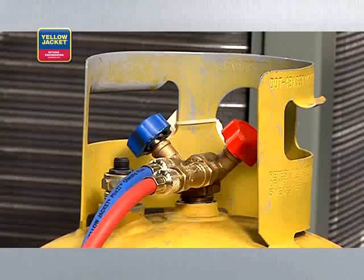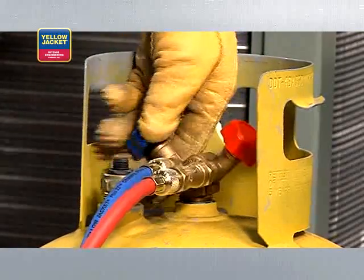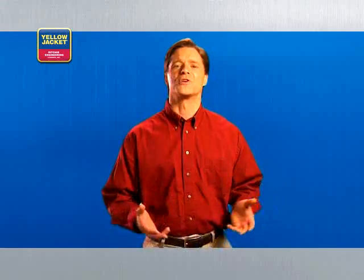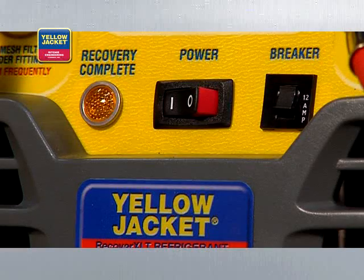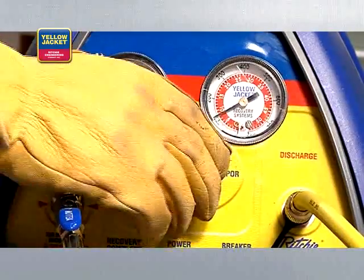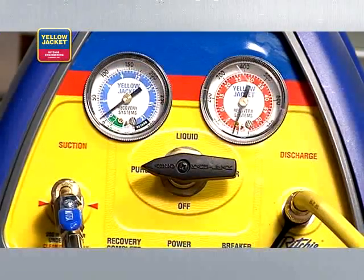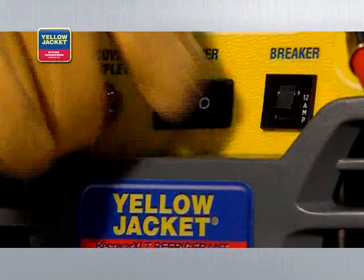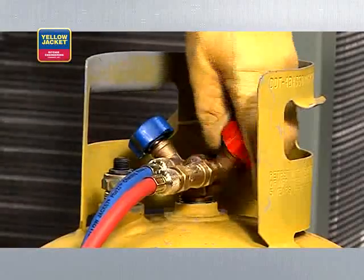When it's complete, close the vapor valve on the recovery tank and let the recovery unit run until the lamp indicates recovery complete. When recovery is complete, turn the system switch off and turn the selector valve clockwise to off. At this point, you must purge the lines to prevent refrigerant loss. We'll turn the system switch on and turn the selector valve to purge. When the unit again shuts down and the lamp indicates recovery complete, the purge is complete. Go ahead and turn your recovery unit off. Close the liquid valve on your recovery tank.